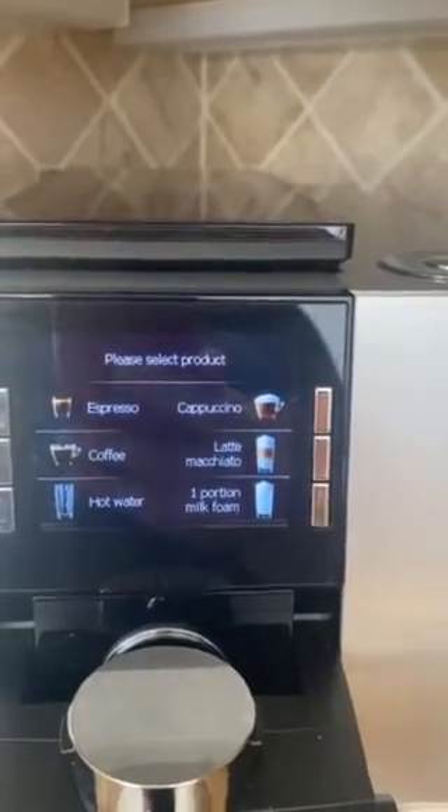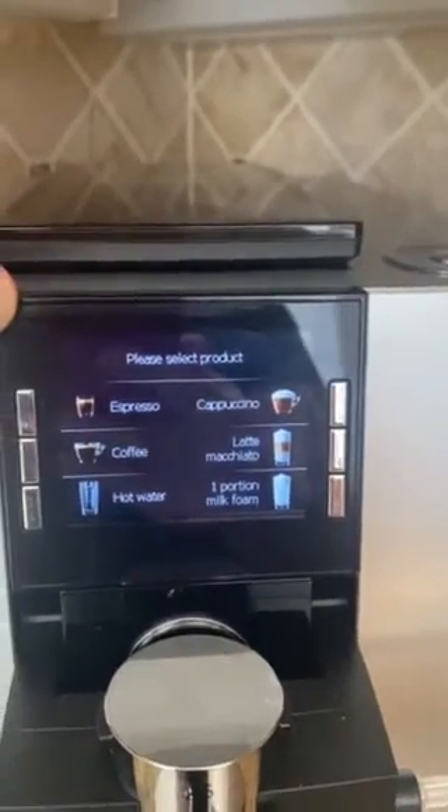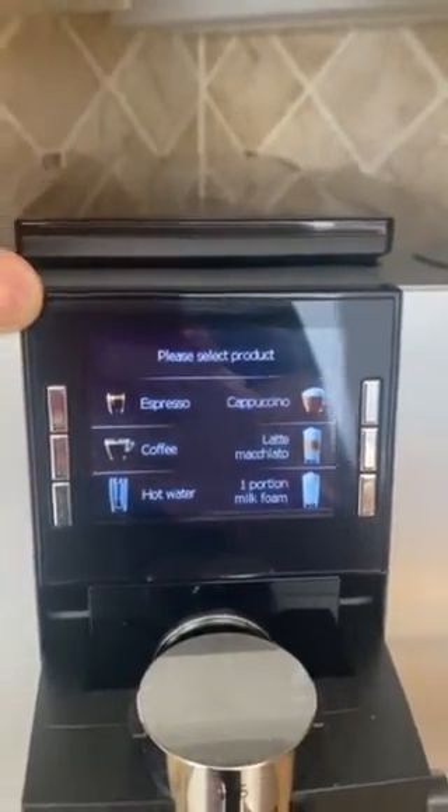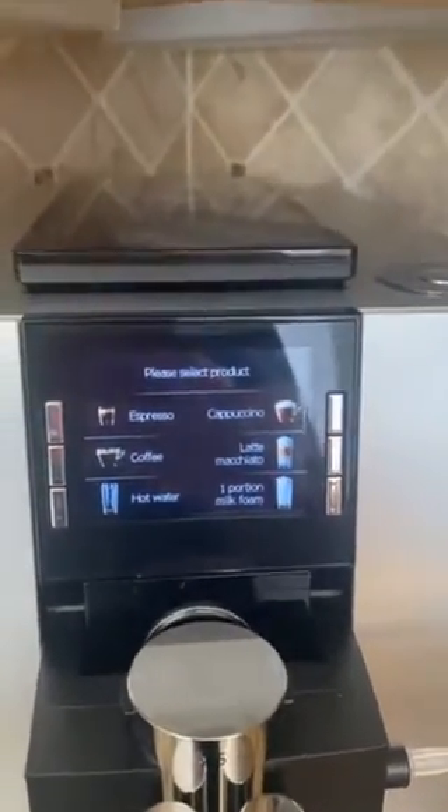When you've used the milk device, it will display a message up here that says 'clean milk canister' or 'clean milk system.' You only need to do that once after everybody has had their coffee and then the machine will be cleaned out for tomorrow.